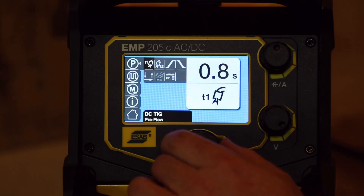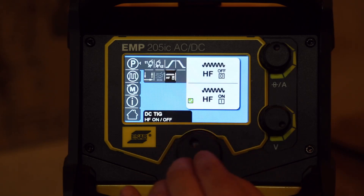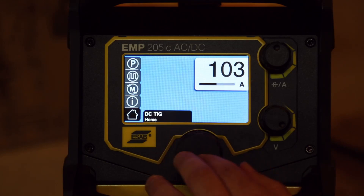DC TIG has got the same kind of options as AC TIG — pre-flow, post-flow, ramp in and out, 2T/4T. The pedal is grayed out because it's not plugged in. On the DC you can turn the HF on and off — the high frequency start. Obviously on AC you're not going to want to scratch start because it's going to leave a big mess on your work.